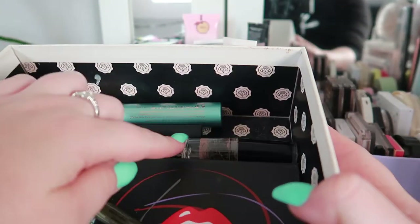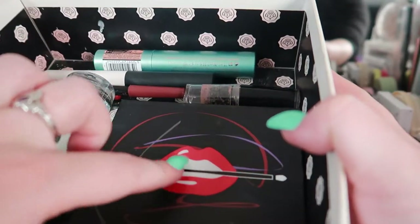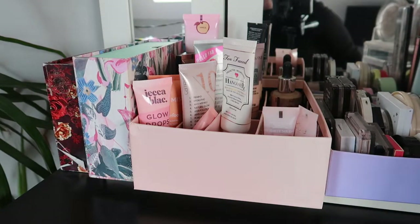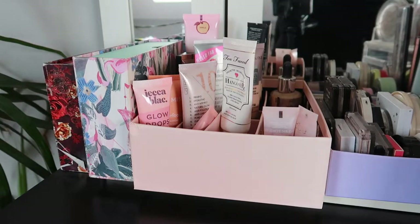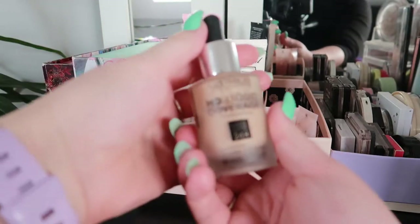I have my project pan products here — some staples and also this eyeshadow palette that I'm testing out at the moment. A friend gave it to me; it's the Makeup Forever Artist eyeshadow palette. I'm just testing that out so that goes into the box.